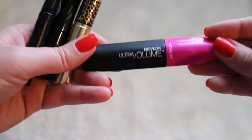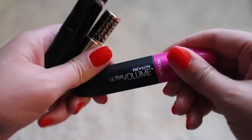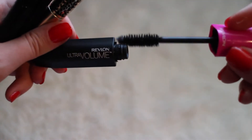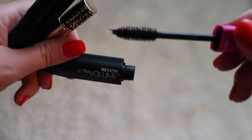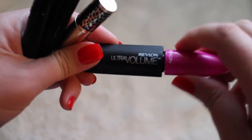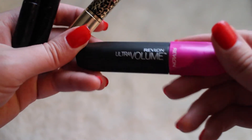Next I have a few mascaras. This is the Revlon Ultra Volume Mascara. This stuff was pretty good — I love that the wand on it is pretty awesome. It captured all of your lashes and I will definitely be repurchasing this one for sure. It was pretty awesome.